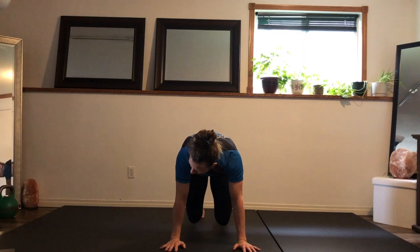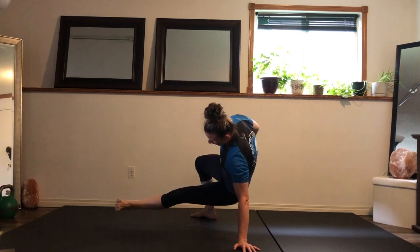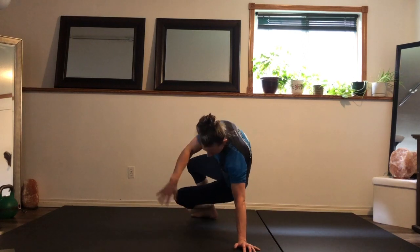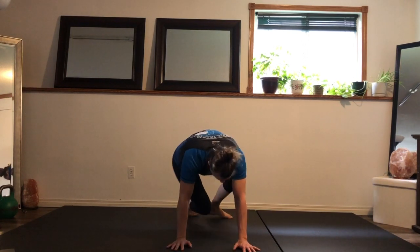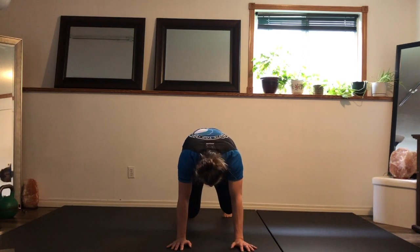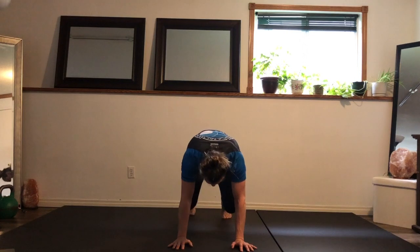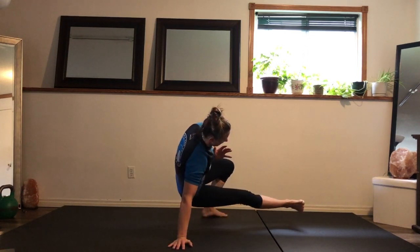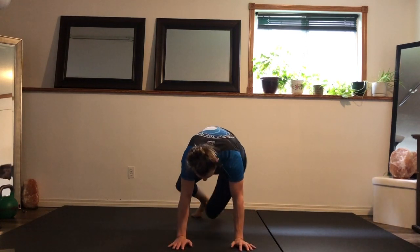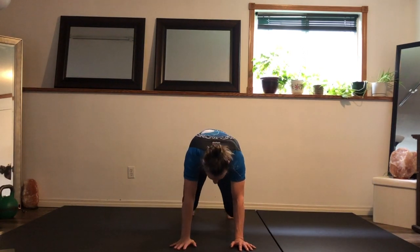Rotate — right foot down, left foot parallel to the ground, knees down. Rotate, knees down, pulling the hips to ribs. As soon as you find the movement, I want you to bring the pace up a little bit, but every time the landing zone is in the center, pulling the hips to ribs.